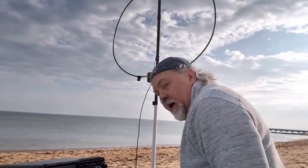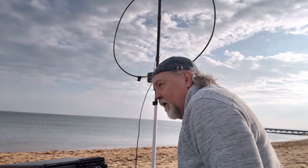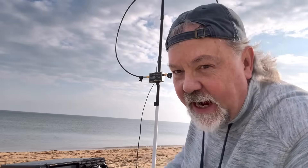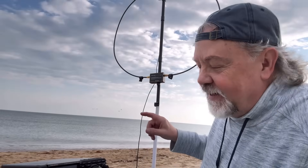Here's the trick to tuning an Alex Loop or any mag loop — I've learned this the hard way. Turn your RF gain all the way up, and tune until you hear the noise at its height. When the noise peaks, you're tuned. And here's another really cool thing — an Echo Alpha in Spain, I can bring him in.